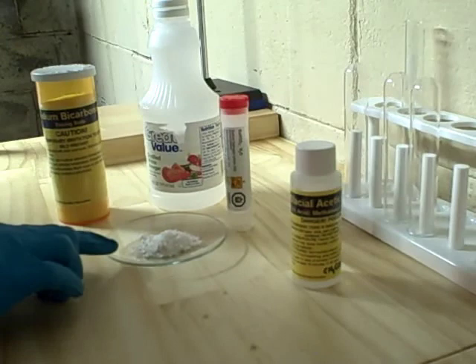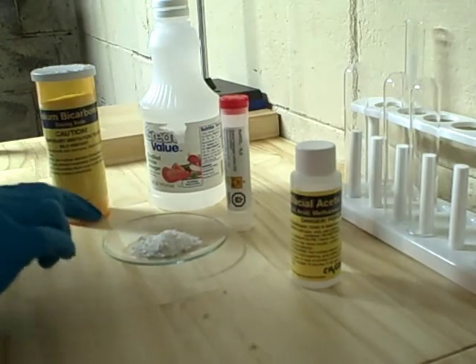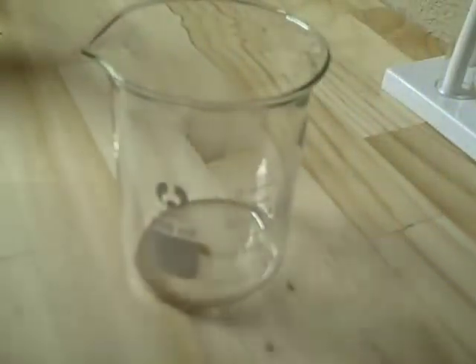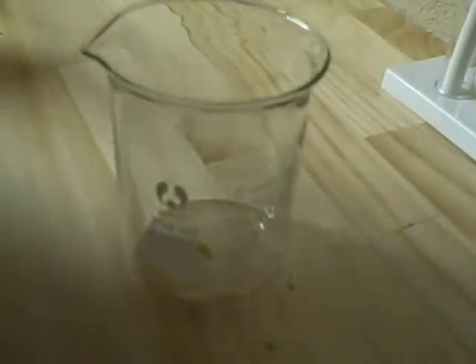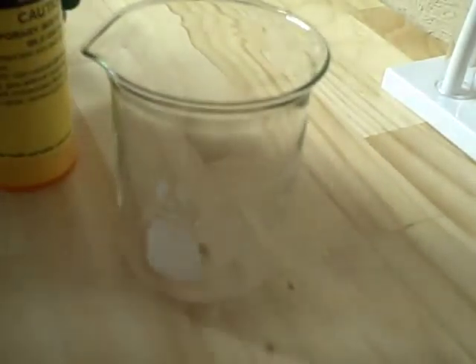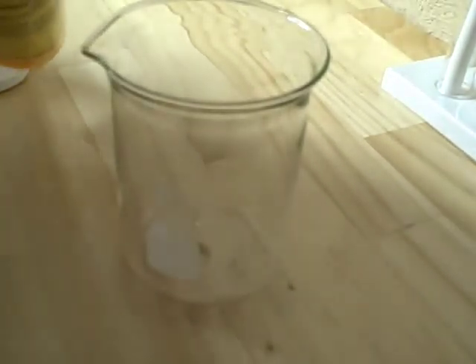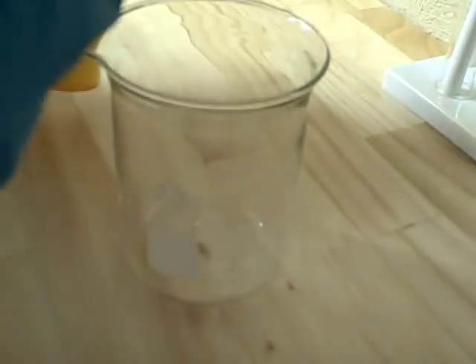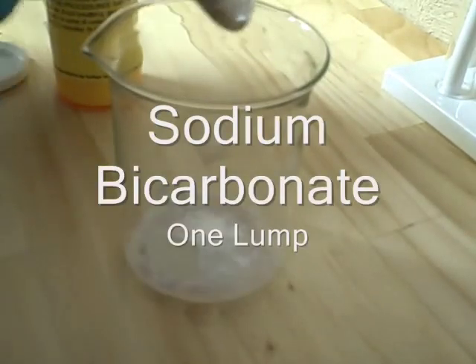The first thing that we'll need to do is make this sodium acetate. The first step is by taking a small lump of sodium bicarbonate and putting it in the beaker.